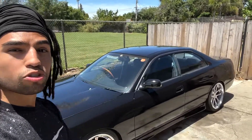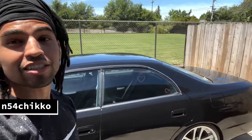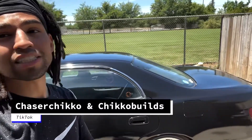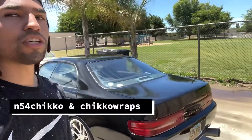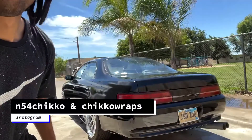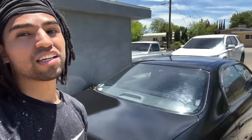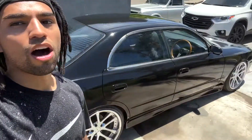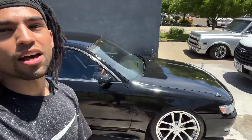If you guys like this content, go ahead and like it, subscribe, follow me on TikTok at M54 Chico, Chaser Chico, and Chico Bills. Follow my Instagram at M54 Chico and Chico Raps — I be rapping. I'm just trying to make a name for myself and I love all the support. You guys have a blessed day.